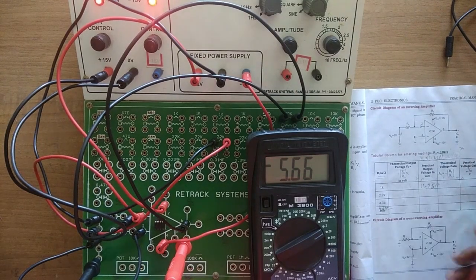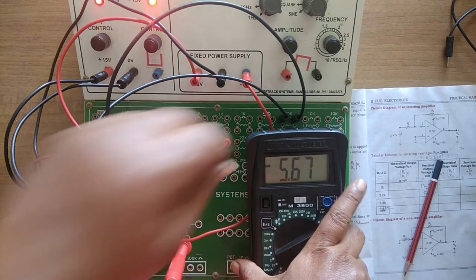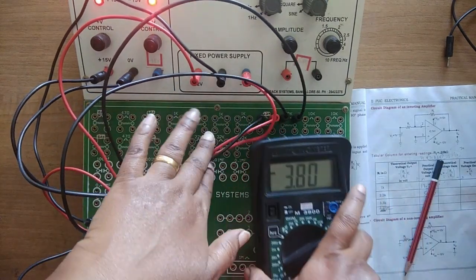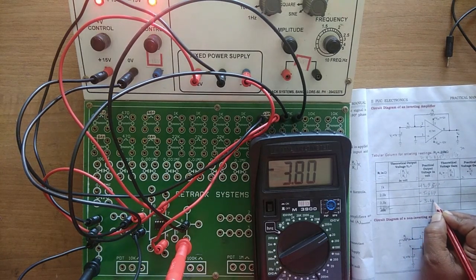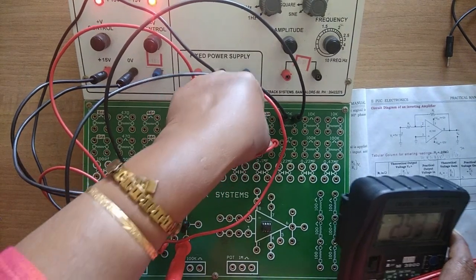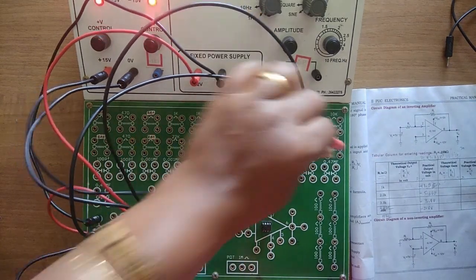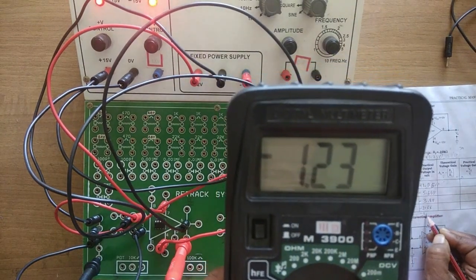Check the value — it is 5.66. Write it in your book. Then for 3.3kΩ, connect one end here and one end there, then measure the value. Write it as minus 3.80. Then for 4.7kΩ connect it and measure: minus 2.66. For 10kΩ, connect another 10kΩ here and measure — for 10kΩ it is minus 1.23.